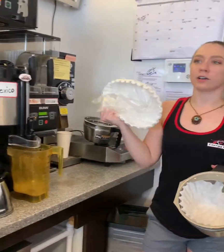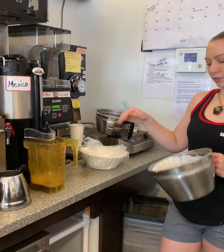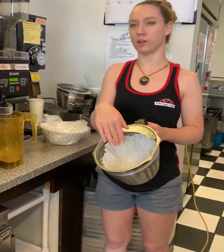Then you're going to grab a coffee filter. You just take a filter out and put it in here. Make sure it's not bending over or anything.